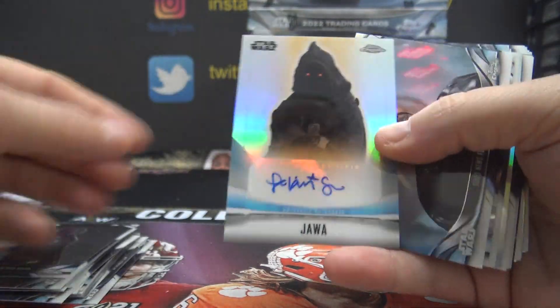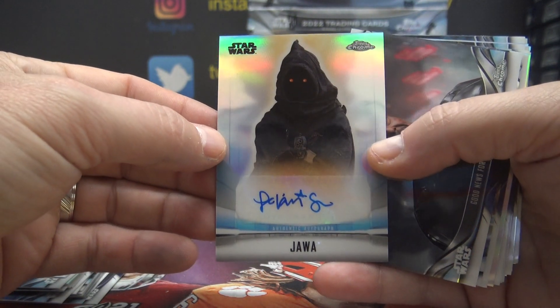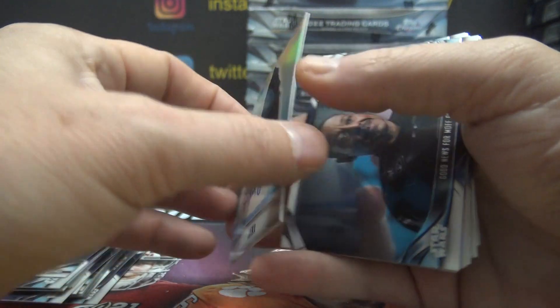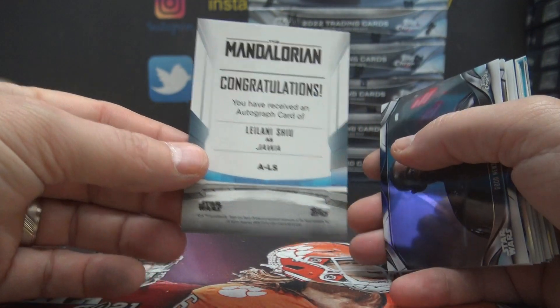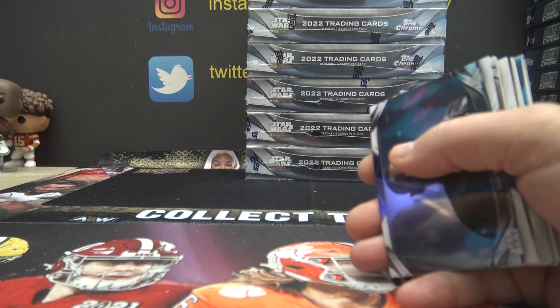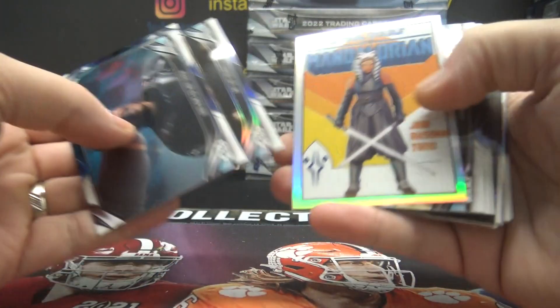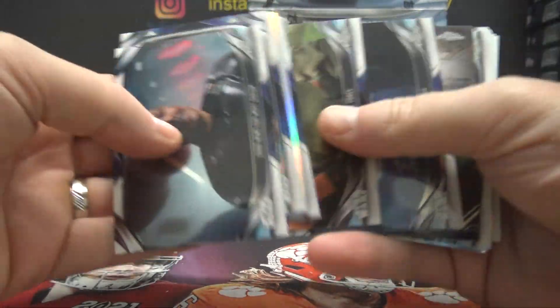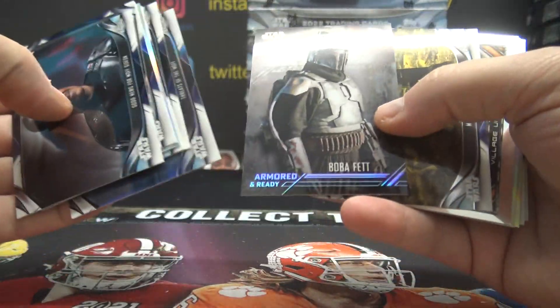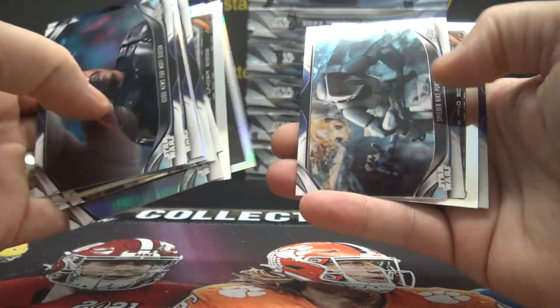The Stadium Club cards in these are very shiny. I guess just the refractors and inserts there.